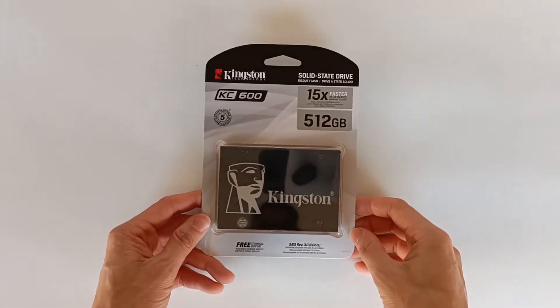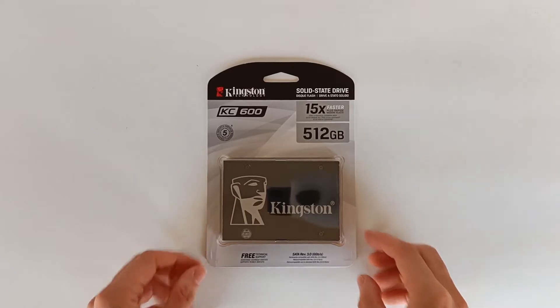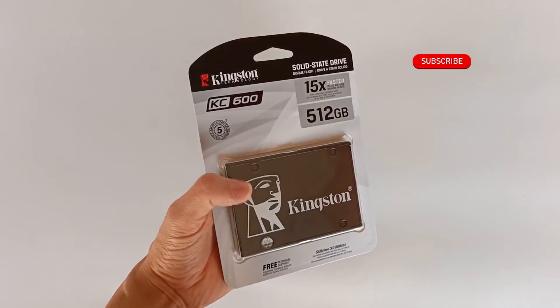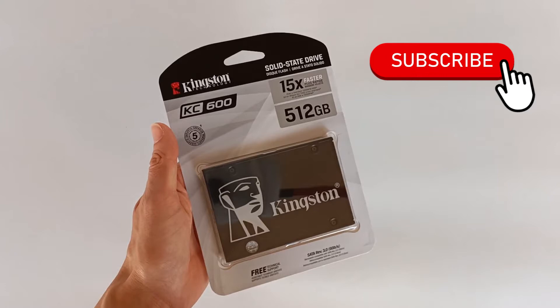Today I'm going to show you the SSD KC600 from Kingston with 512GB. Before that, subscribe to the channel because I post new videos every week.